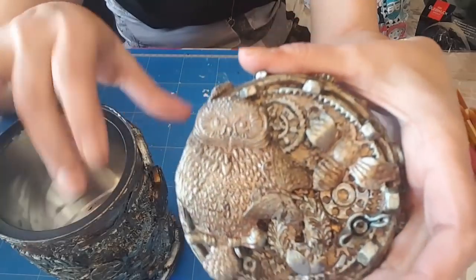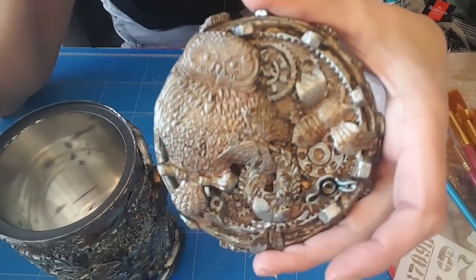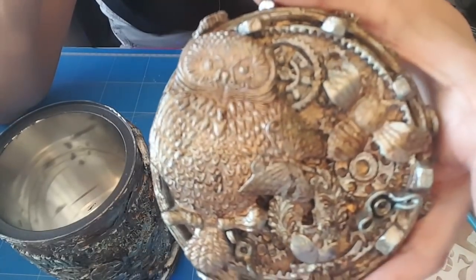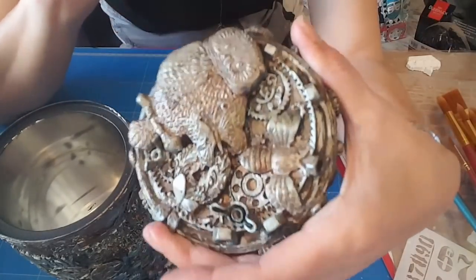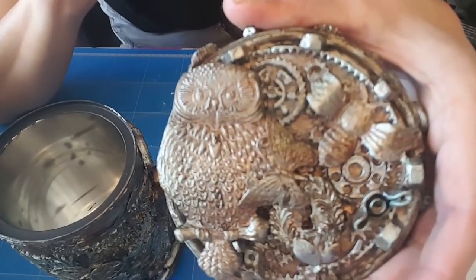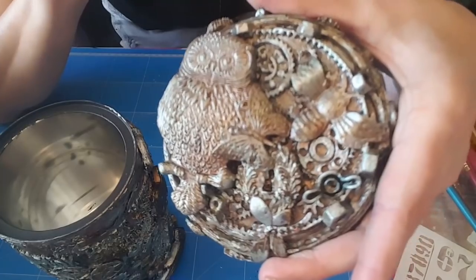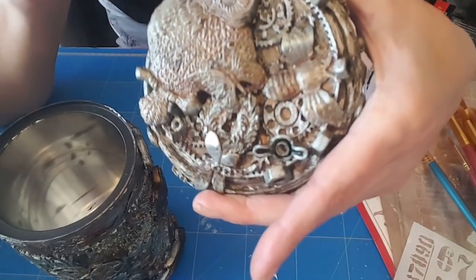Sur le couvercle — je suis désolée, c'est la fin de la journée — voilà ce que ça donne, franchement. Là peut-être j'éclaircirai un petit peu, ou peut-être mettre un peu de bleu, je sais pas. Il y a encore quelques retouches à faire je pense, mais je verrai ça une autre fois.